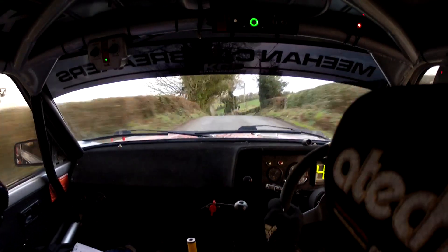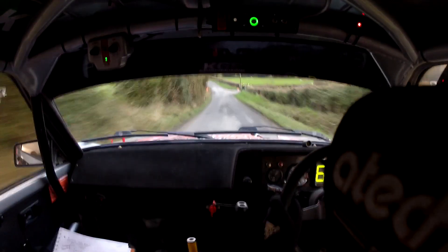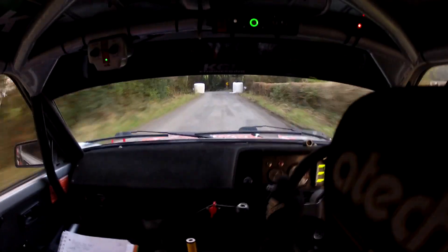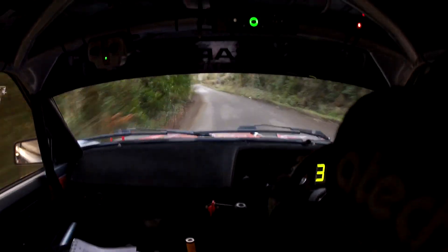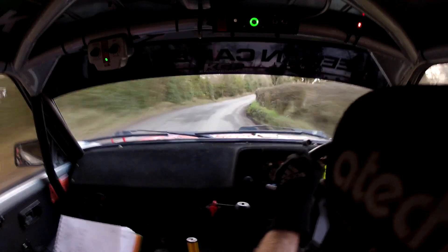180 going down, past the junction. Way on down to the bottom, you have a bridge and a 4 left. 120, flat 2 right in here. 700 up the middle over flat crest.